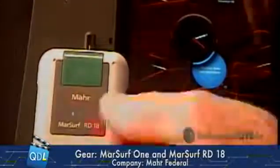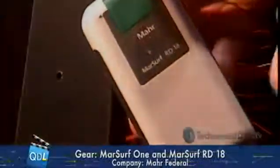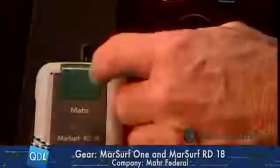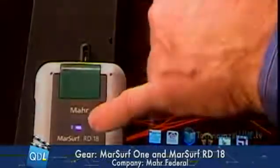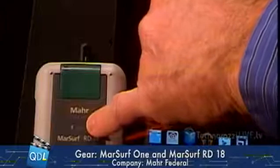If we go to the gauge cam down here, we can see the RD-18. This is just a drive unit — all it has on it is a big green button. I'm going to press that button. That's going to establish my Bluetooth connectivity. I'm just going to wait for a solid blue light, which tells me I've got my Bluetooth connection to my tablet. And there we go.